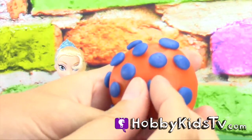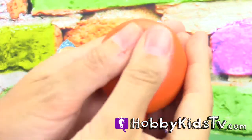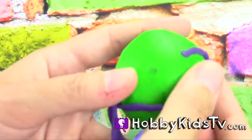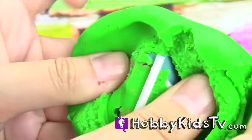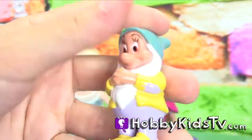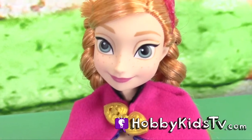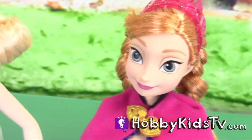Let's find out what was hiding inside Elsa's balloon. Let's find out what was hiding inside Anna's balloon. Leave your comments below of how many Play-Doh balloons you saw in this episode and how many Lego balloons you saw in this episode.